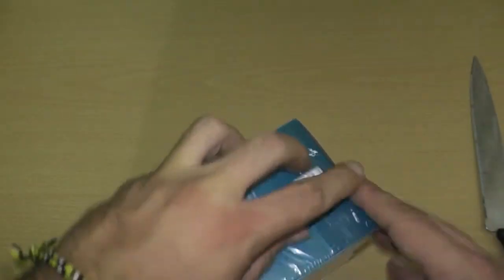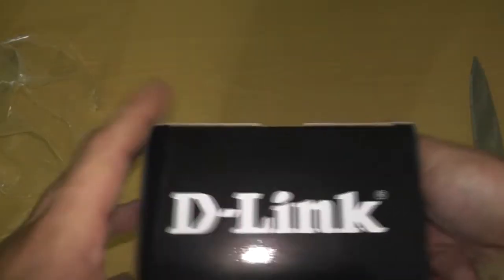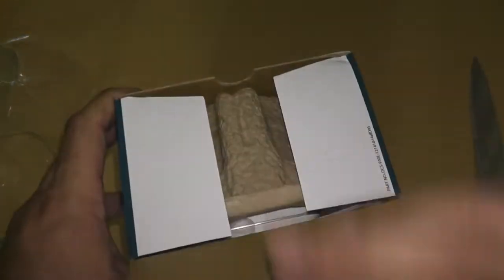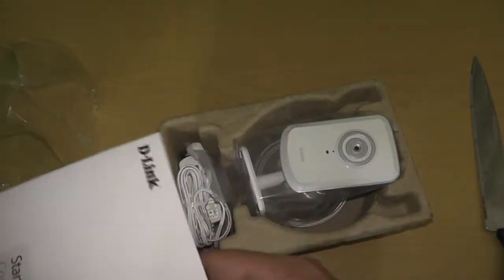Get this stupid cellophane off of her. Get off my camera! Mainly what I wanted something like this for was to watch the dog when I'm at work — to see exactly what he does during the day when I'm not here. It looks like the box opens from up here. Go ahead and peel that open to reveal — yeah, it's another box. Holy shit, that's a lot bigger than I thought. That's what she said. I'm awesome.